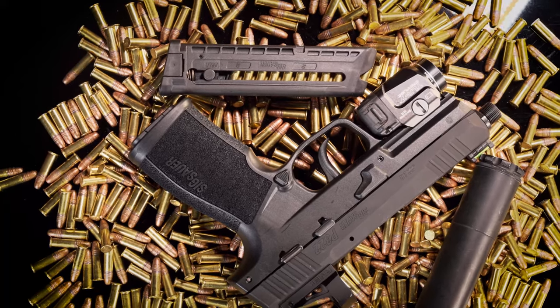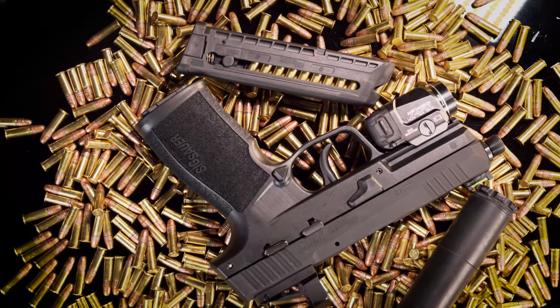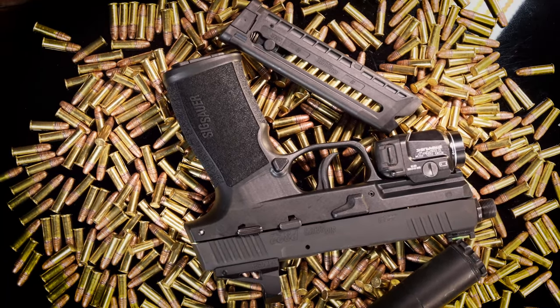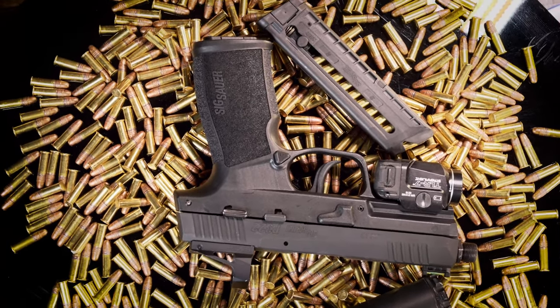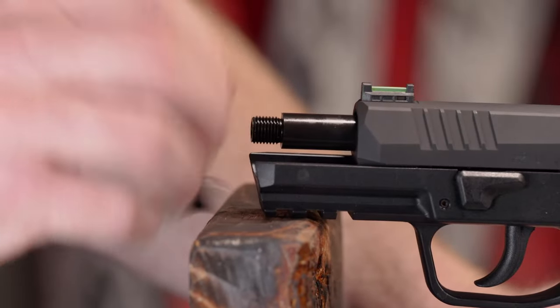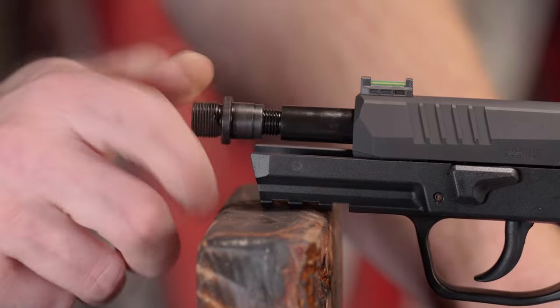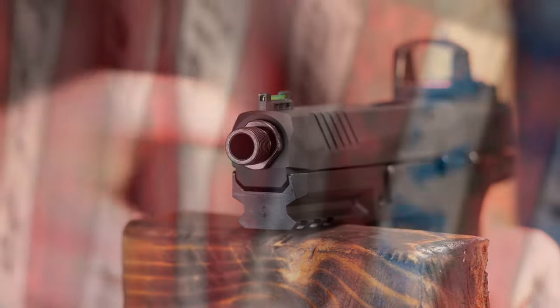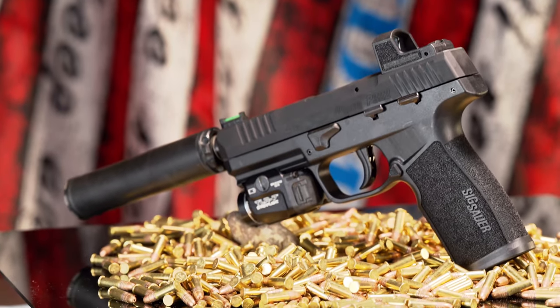Because the gun is blowback-operated, it features a fixed 4-inch barrel that comes from the factory with an obfuscated threaded muzzle, not unlike the one found on the GSG 1911. The threaded portion of the barrel is covered with a smooth nut residing underneath the slide, so the gun retains a classic look without a protruding threaded barrel. This nut can be removed and replaced with an included half-by-28 thread adapter, allowing installation of a suppressor.